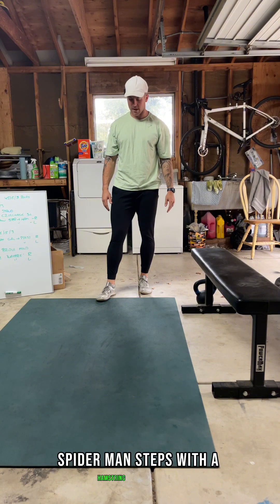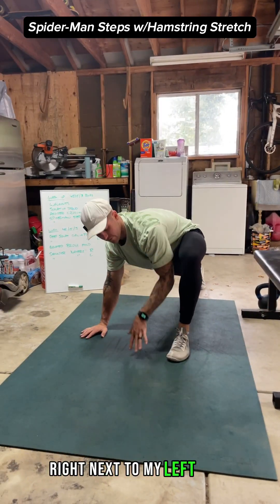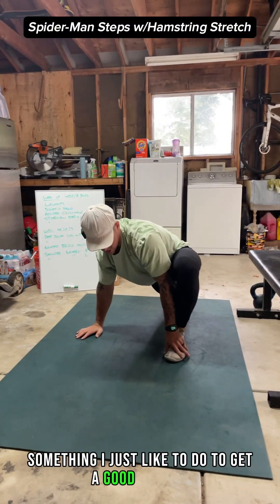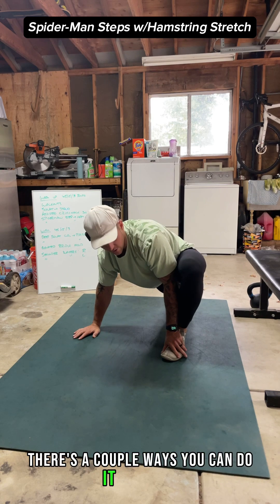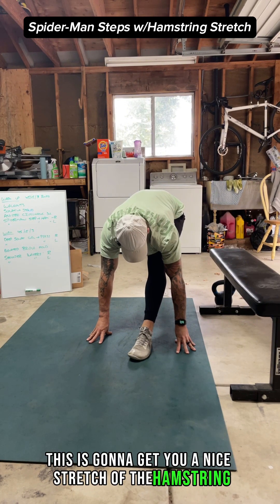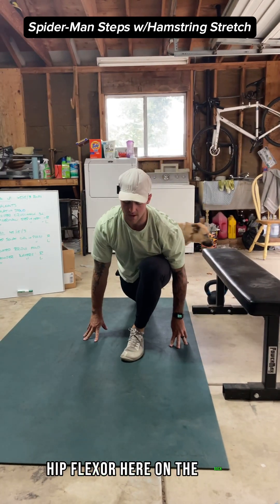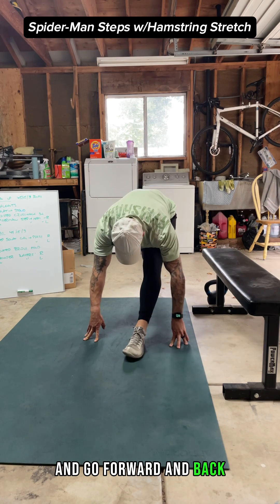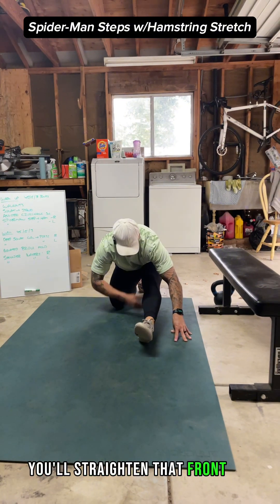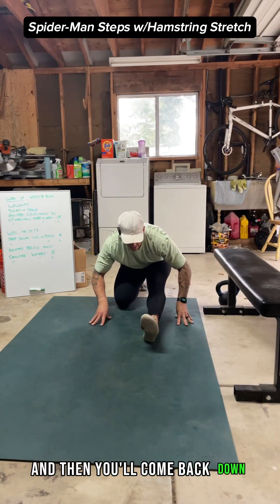After that, you're going to do Spider-Man steps with a hamstring stretch. Come down into an up-plank position and drive your left foot right next to your left hand. Make little circles with your hips to get a good stretch. To get into the hamstring stretch, one option is to straighten your front leg, frame your front foot, and lean over that leg for a nice hamstring stretch. I like to floss between having my chest tall — getting a stretch across the hip flexor on the back — and then leaning forward for the hamstring stretch.